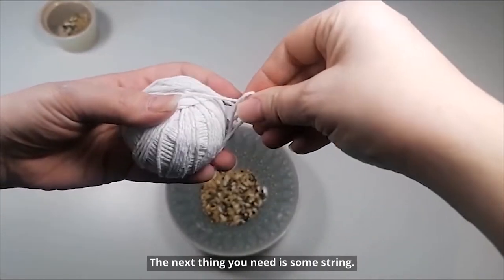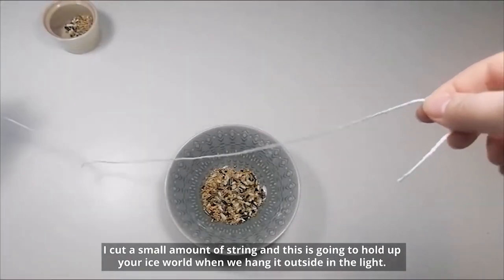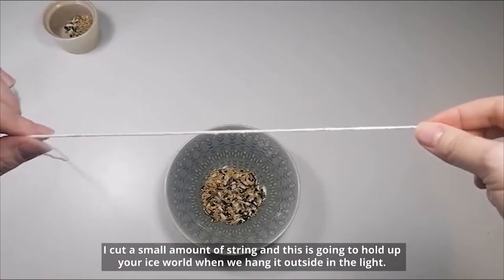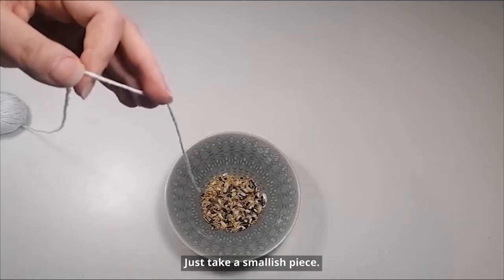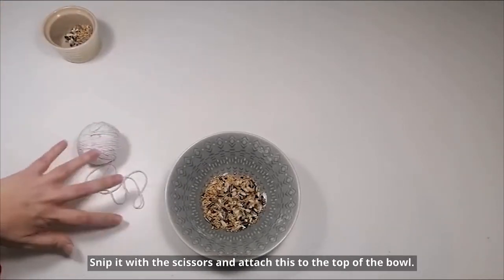The next thing you need is some string. Cut a small amount of string — this is going to hold up your ice world when we hang it outside in the light. Just take a smallish piece, snip it with the scissors and attach it to the top of the bowl.